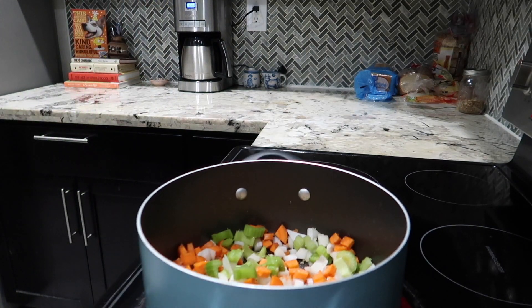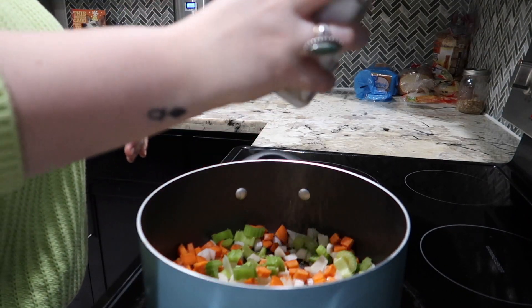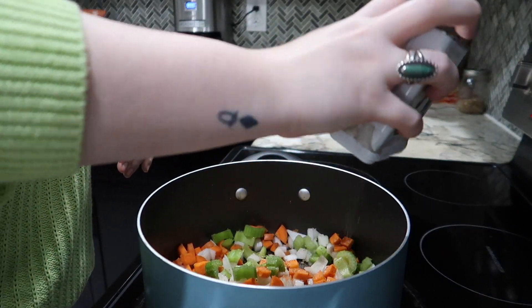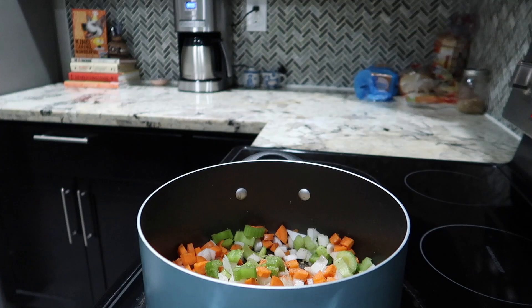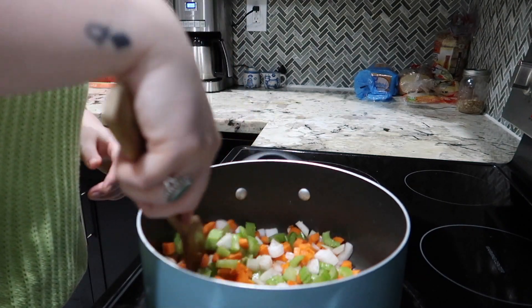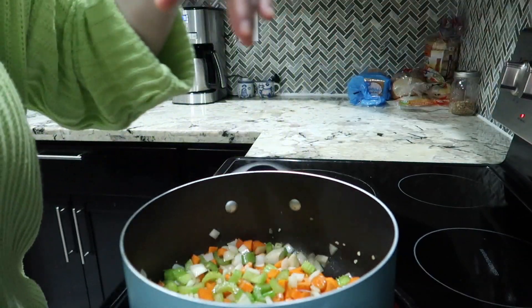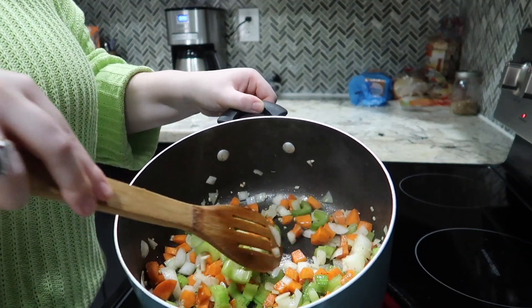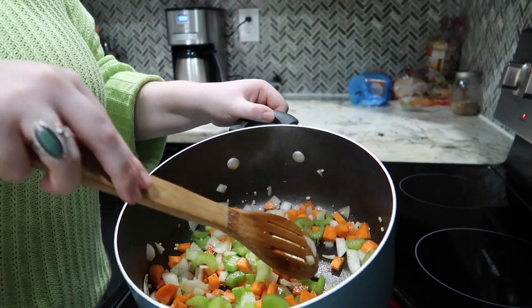I'm going to add salt because the salt is going to draw the moisture out of the veggies. I got Von to come over and help pick out some of the chicken. Then some pepper, and I'm just going to let these cook up a bit. Once they soften I will add the rest of my spices. My veggies are looking nice and soft and the onions are starting to look translucent.